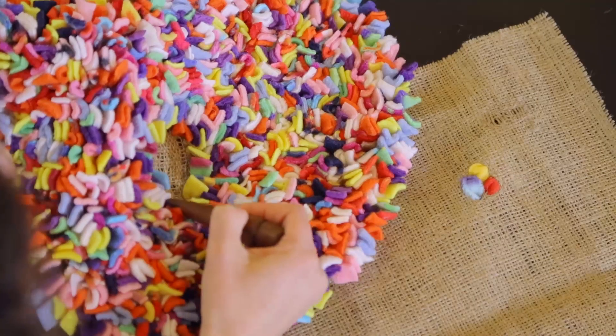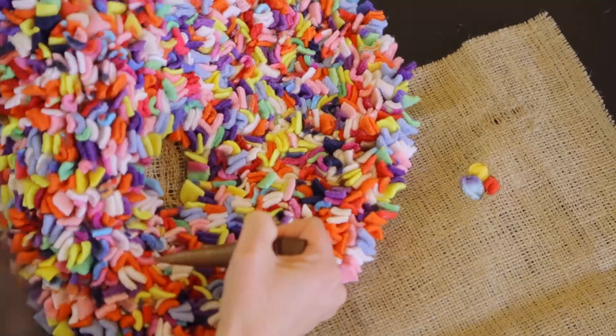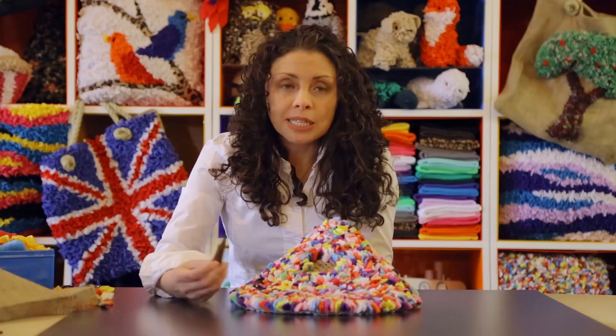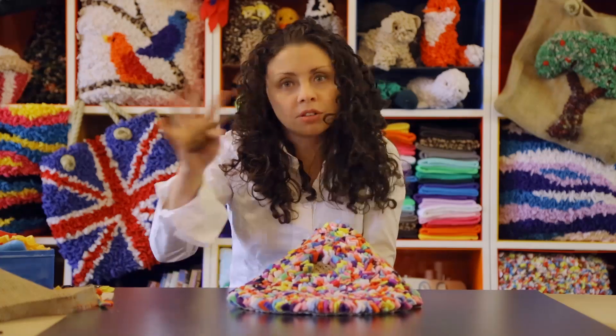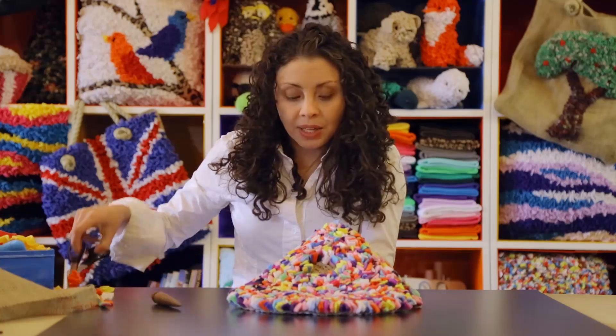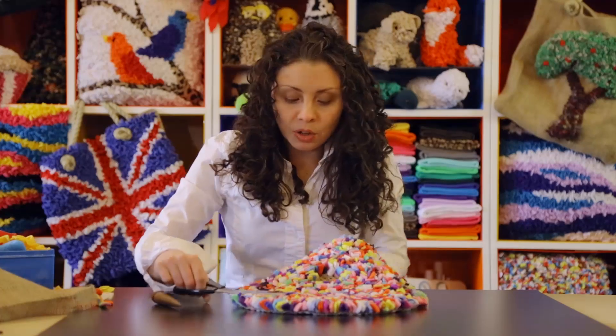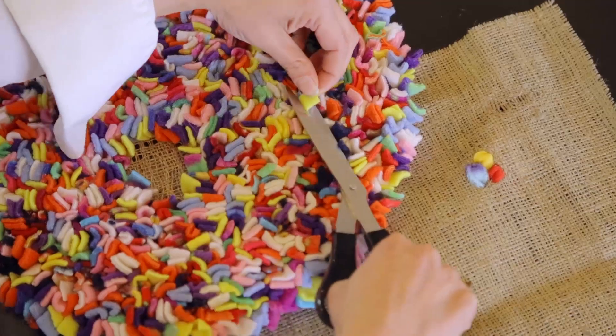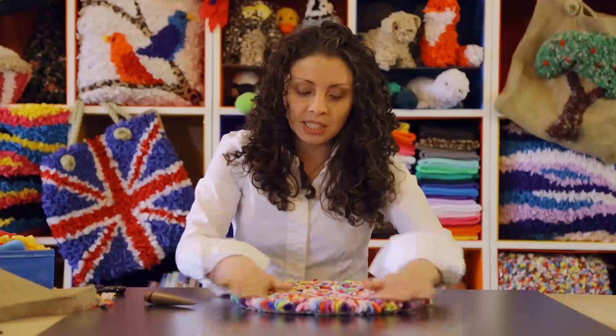This one's almost finished — we're nearly there. If you're using fleece, which is what we would recommend, we use fleece because it's hypoallergenic and also it doesn't fray, so it means when you're working with it you're not covered in bits. It also means that if you've got long pieces once you're finished and it's not quite straight, you can just trim it off with scissors and make your project lovely and even.